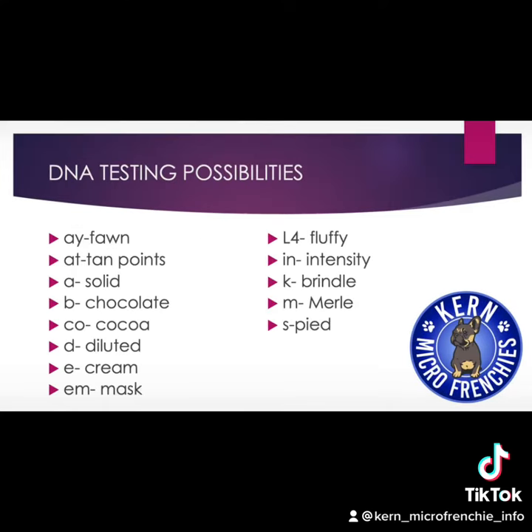I have used Animal Genetics and UC Davis to test my dogs' DNA. Here are the color possibilities that can be tested.